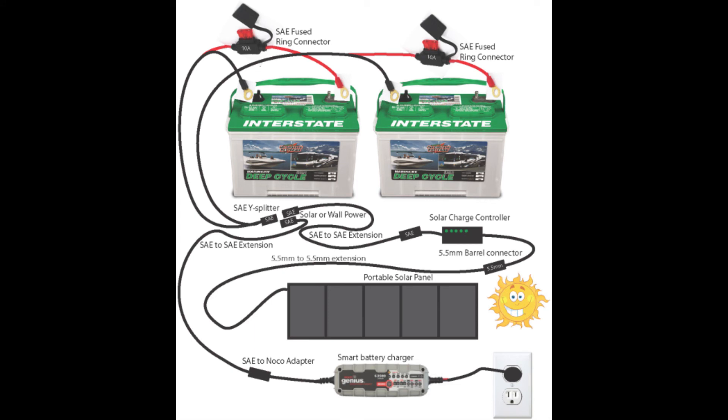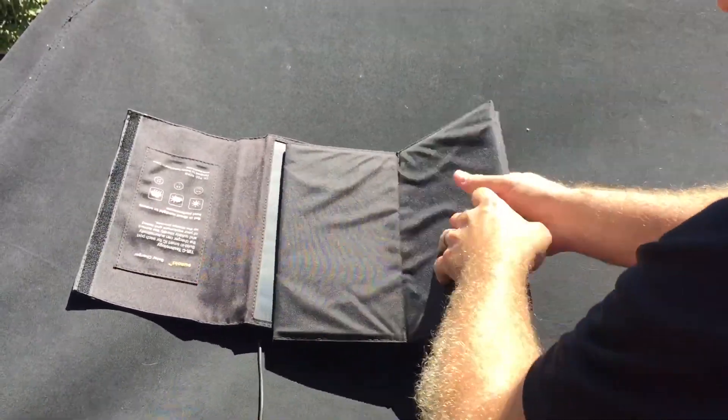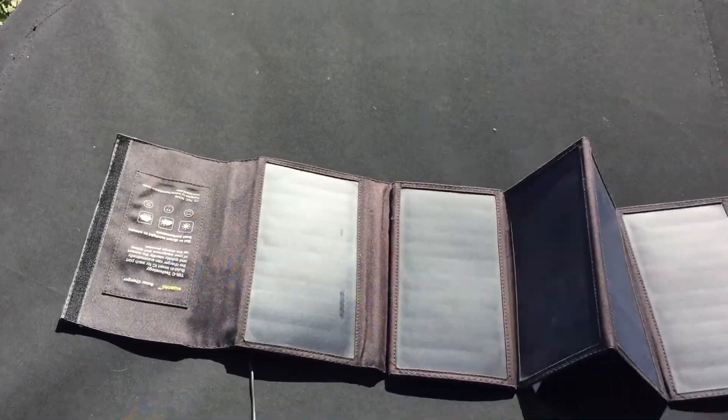Having selected the charger, I began to design a system around this solar panel that would allow me to conveniently charge the boat. With the system now complete, I have been using it for several weeks. It is very easy to set up and keeps the batteries topped off and ready to go.